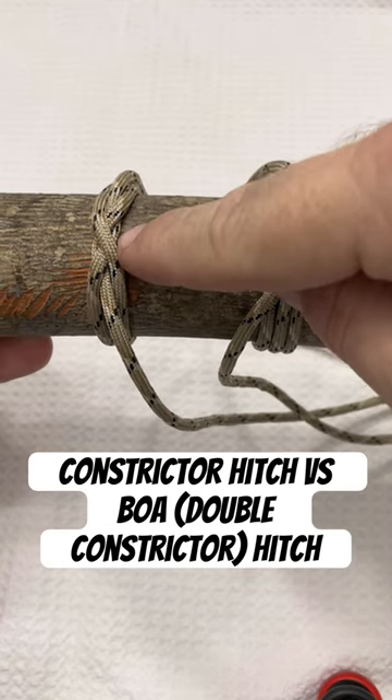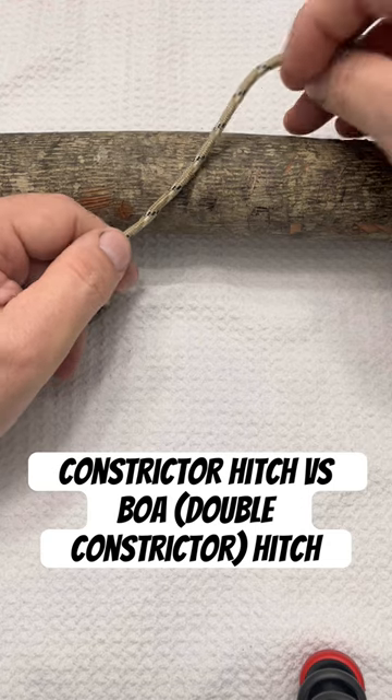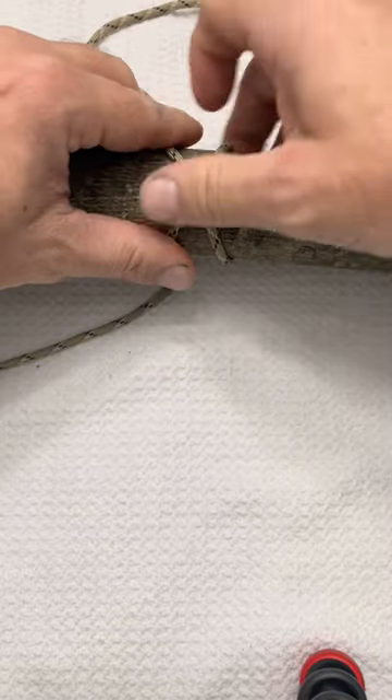Today we're gonna look at the difference between the constrictor knot and the boa knot. The constrictor knot is gonna look a lot like a clove hitch early on. We're gonna take one in, go around our object, back under, making an X.